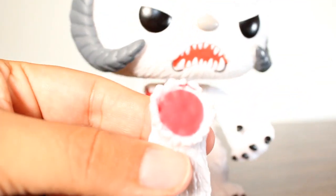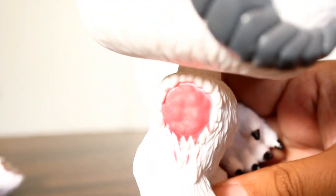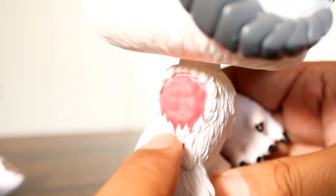Here's a look at the inside of this arm. One of the things I dig is that they painted this area not only red in the circle stump, but also kind of dripping down his fur. I think that was a nice touch.